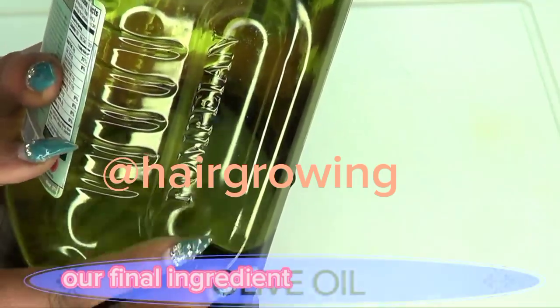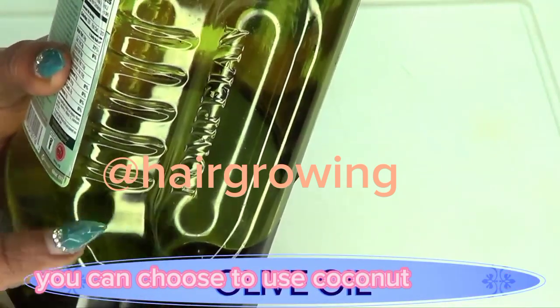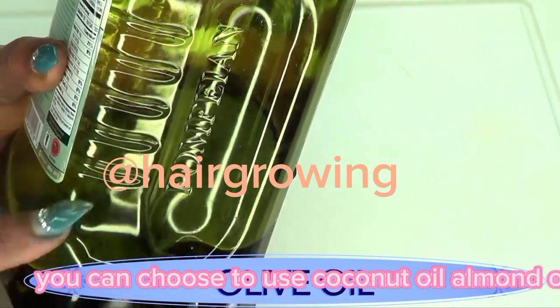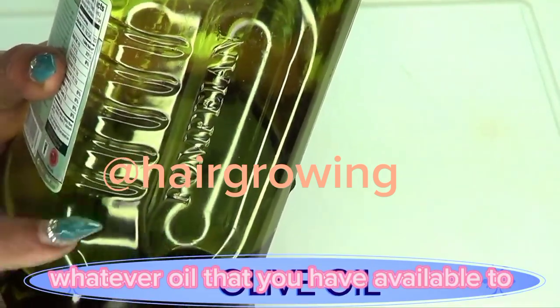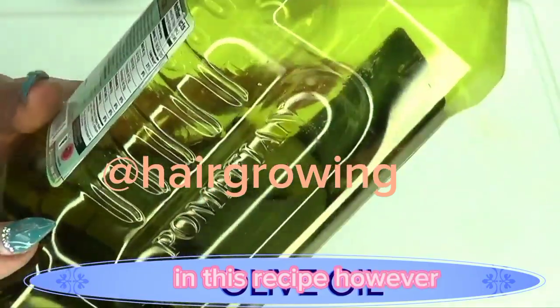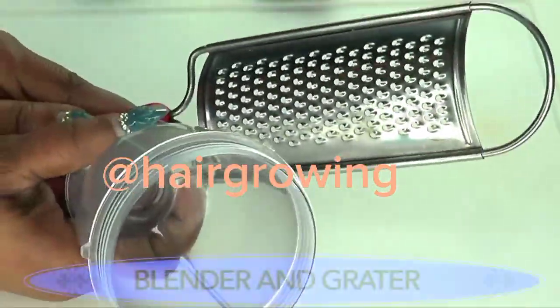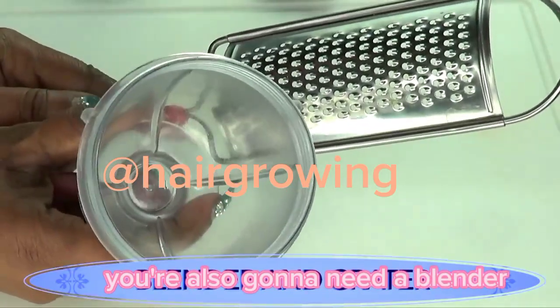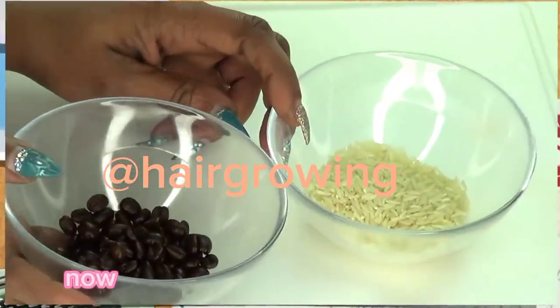Our final ingredient is an oil of your choice — you can use coconut oil, almond oil, soybean oil, or whatever oil you have available. In this recipe I'm going to be using olive oil. You're also going to need a blender and a grater for this recipe. Now we're going to prepare the ingredients.